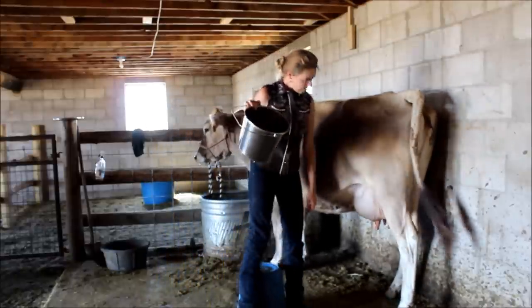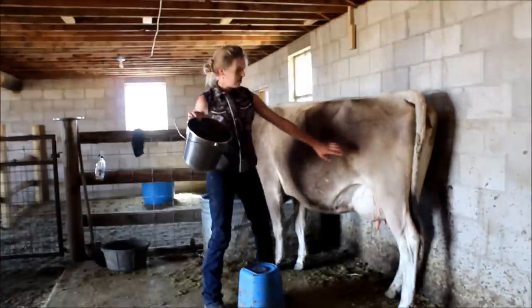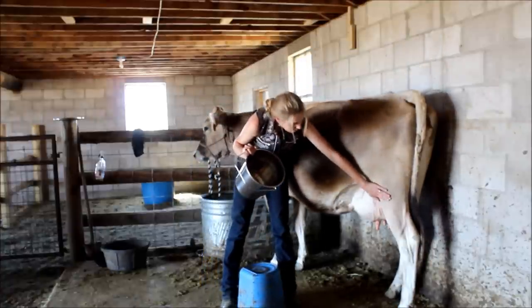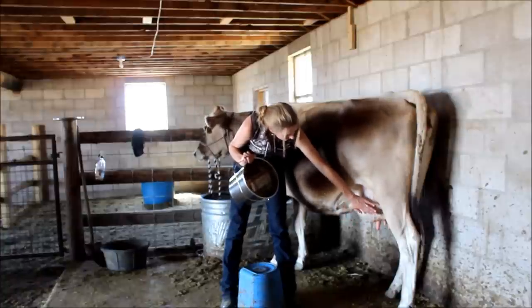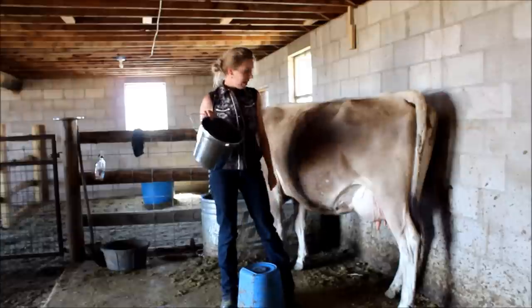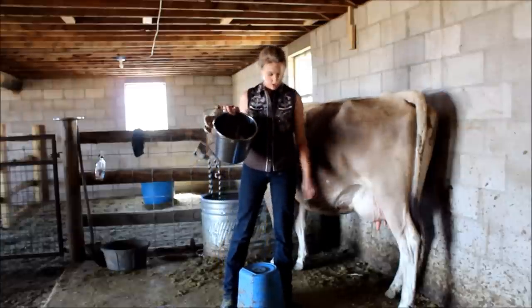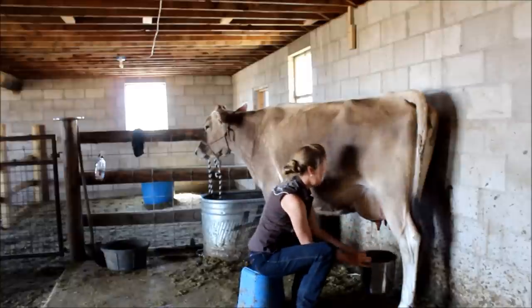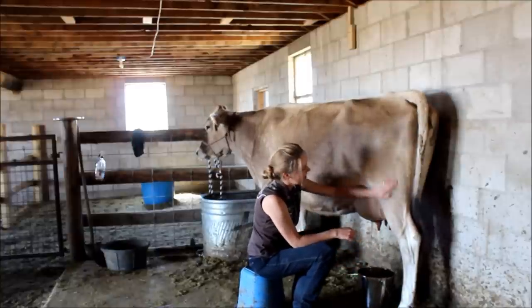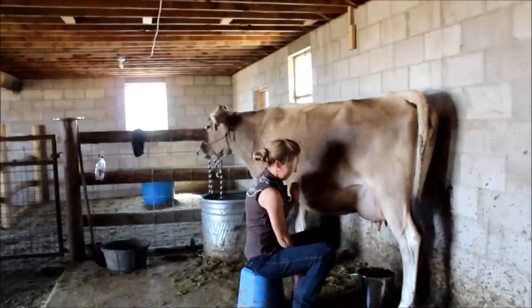When I get her feet positioned, this is the perfect way for her feet to be — with the close hind foot farther back and the far-away hind foot closer, and that gives me nice access to her udder. If she's not staying like that, sometimes I can readjust her a little bit. Then I just let her know I'm down here and go to milking.